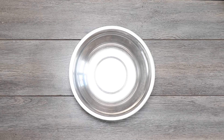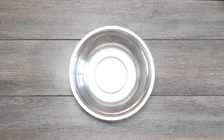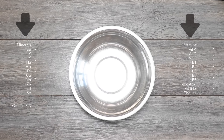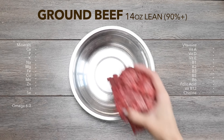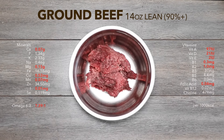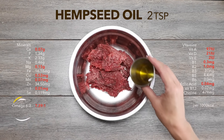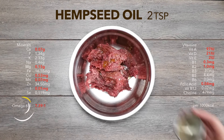Now grab a bowl. For you foodies out there, just take a look at the center of the screen. For you nutrition buffs who want to check out what's under the hood of these foods, take a look at the side panels. Grab 14 ounces of lean ground beef that you can find in your local grocery store really easily. Everything in red is deficient, but it has to be lean ground beef — dogs have a really high amino acid requirement. Next, grab two teaspoons of hemp seed oil or three tablespoons of hemp seeds. This balances the fats.